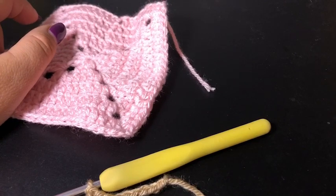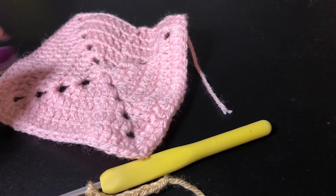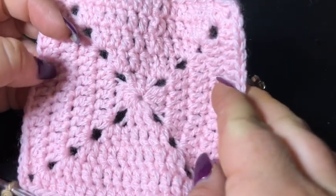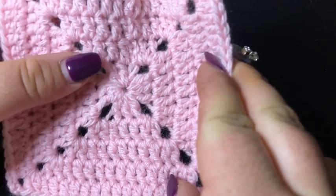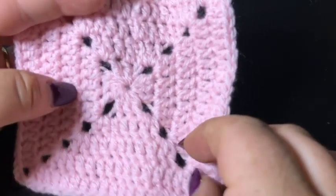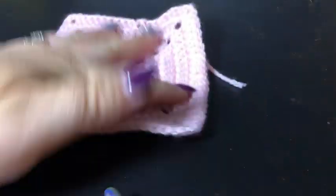Hello there, all you gorgeous people - it's Sammy, and today we are going to be completing the sloth granny square as part of our 365 granny square a day crochet along project. The sloth will be attached to the square. The square I've already done - it's just a solid granny square. If you're not familiar with that pattern, please go to the third day of this project. I'm going to use this video to walk you through making the sloth.